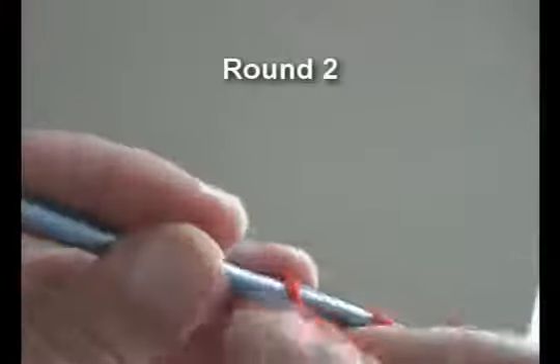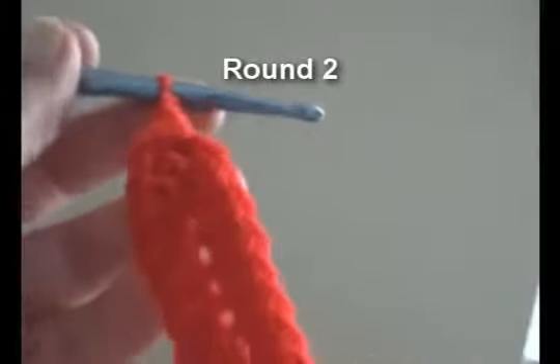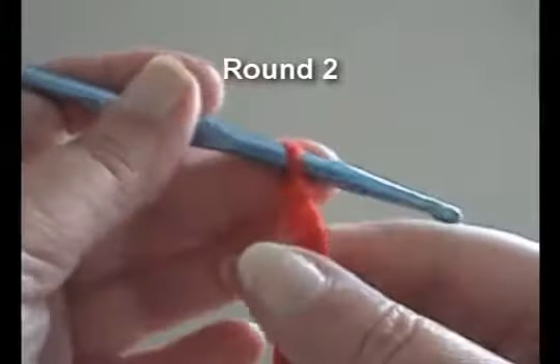Now join, chain 3, and we'll be doing 13 star stitches.